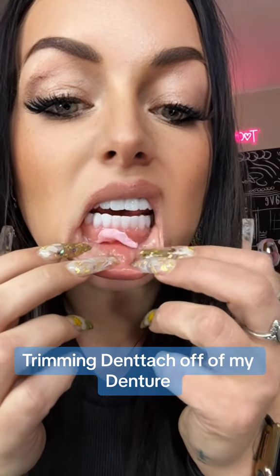This is Duntatch that I put on my bottom denture and we have to trim off the excess. I use a pair of cuticle scissors and then this just peels right up where it didn't stick, and we are going to peel it off and trim it.